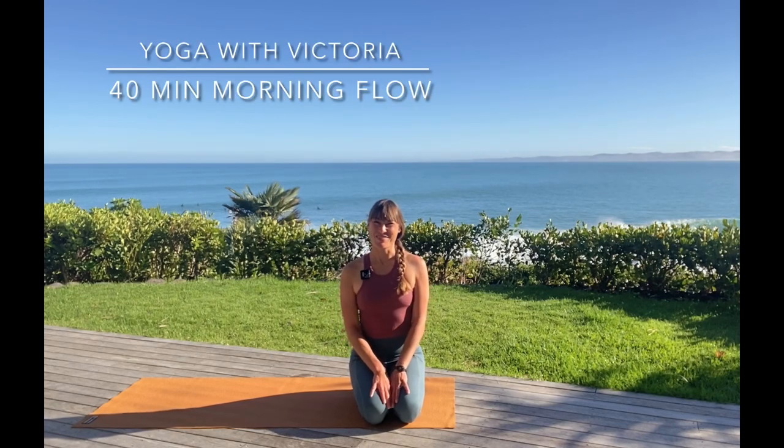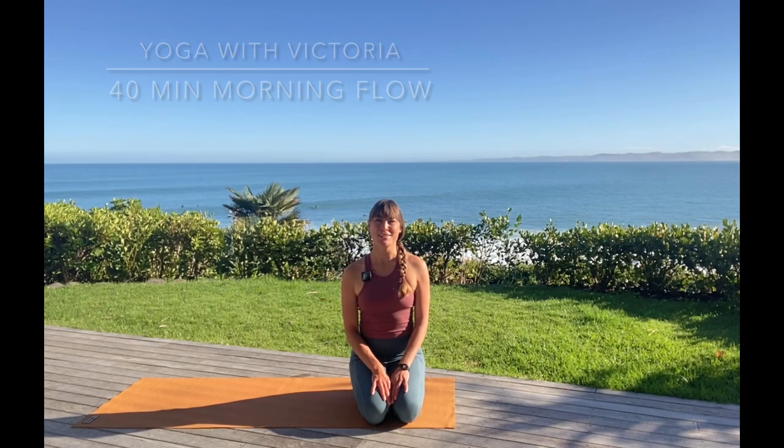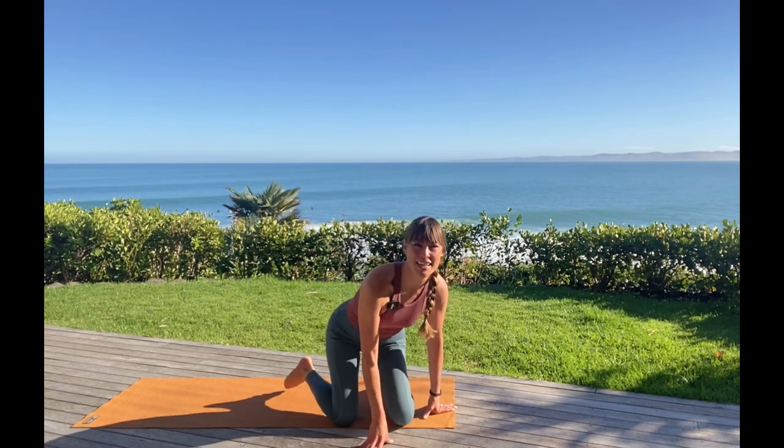Kia ora, good morning from New Zealand Yogis. We're gonna jump into a morning flow to awaken your energy and your awareness to have a beautiful day, no matter how far into your day you are. Let's get straightaway into it.